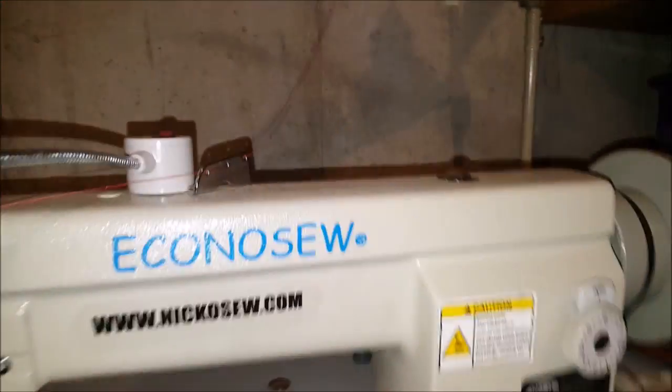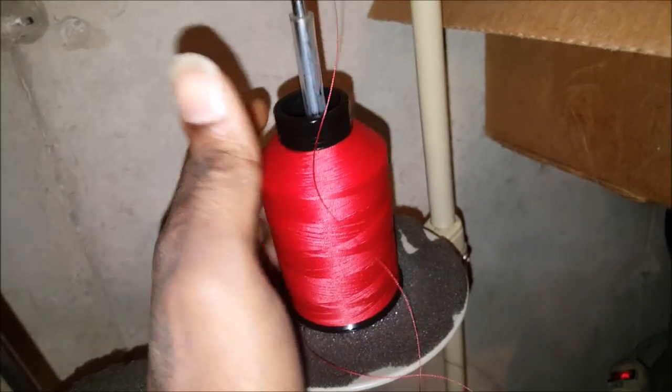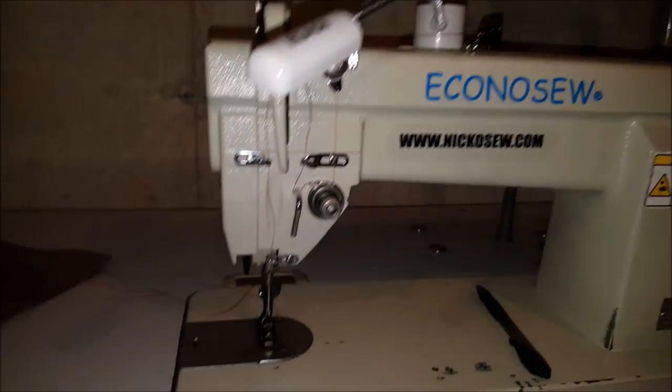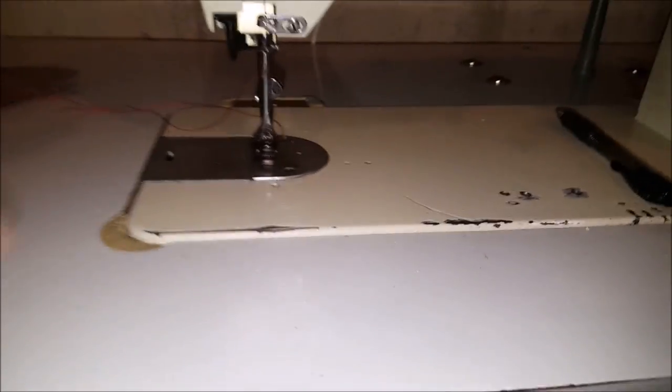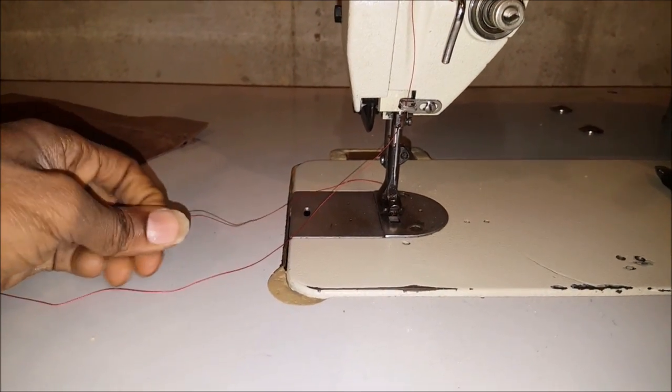Broke the chair down. I'm going to pick up some red vinyl and do it in that. Got some red thread here going into the machine that I'm going to use to sew everything up with.